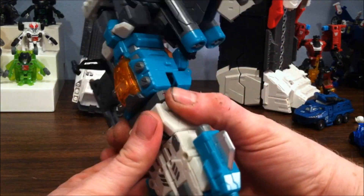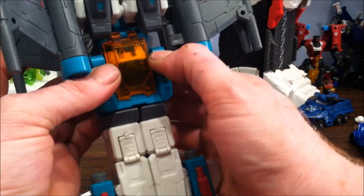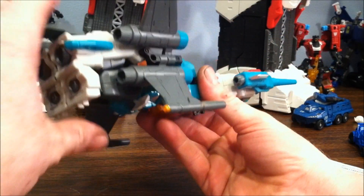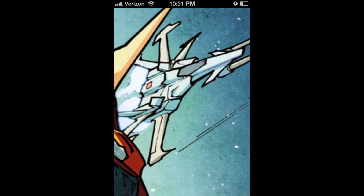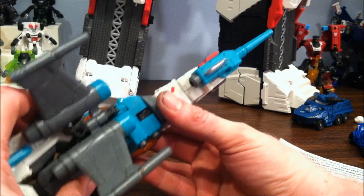You fold the wings in and flight mode becomes an X-wing — a lot like a Star Wars X-wing. It's also a lot like how Brainstorm appears in the comic right now with his X-wing jet mode. The jet mode has some nice thrusters and nicely poseable wings you can position how you want.